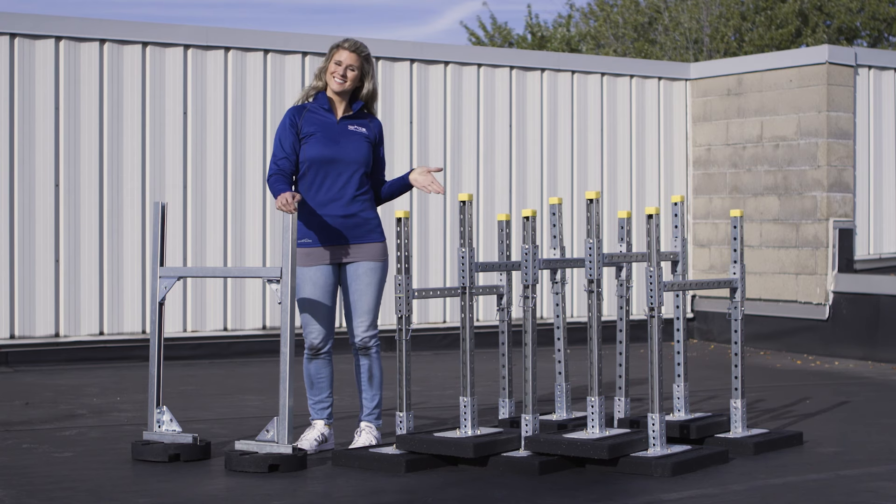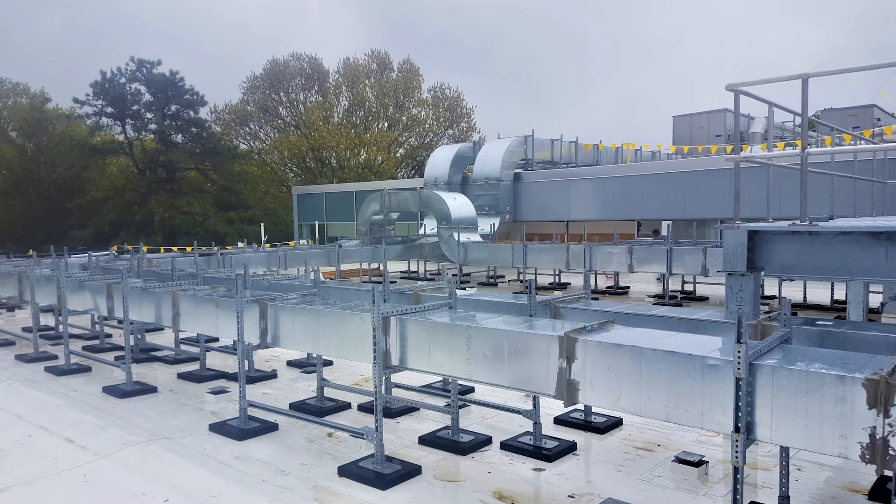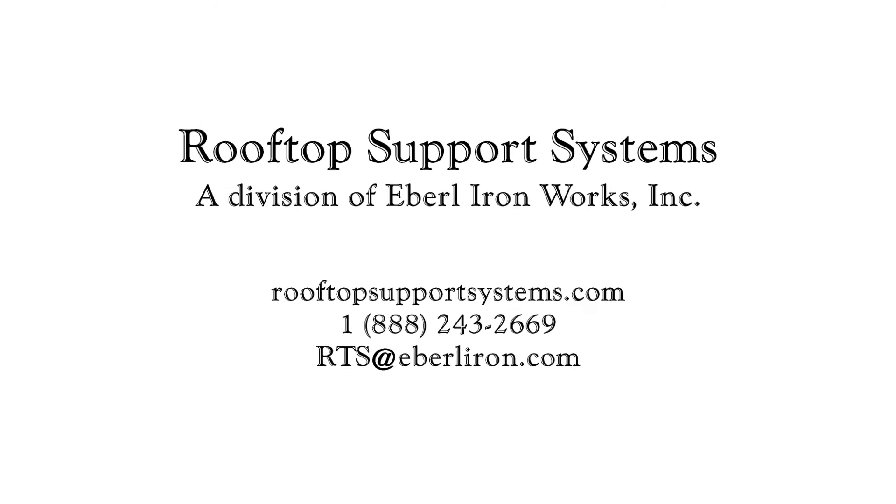There you have it! Eberl Ironworks rooftop support can easily be assembled five times faster than our competitors.